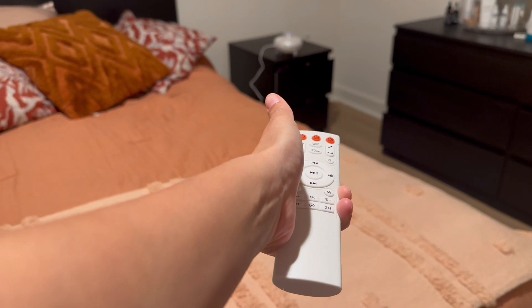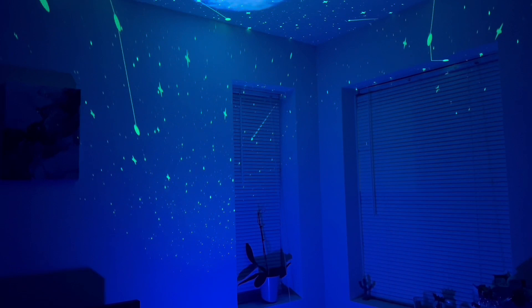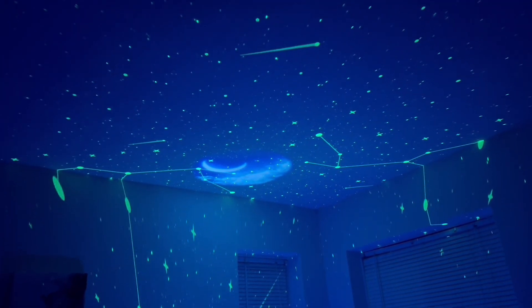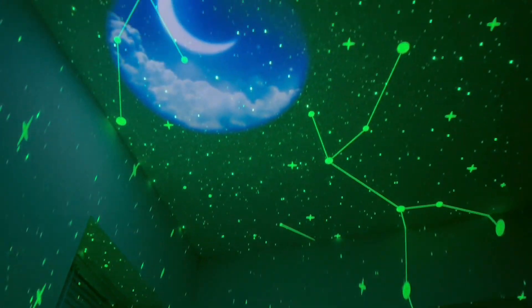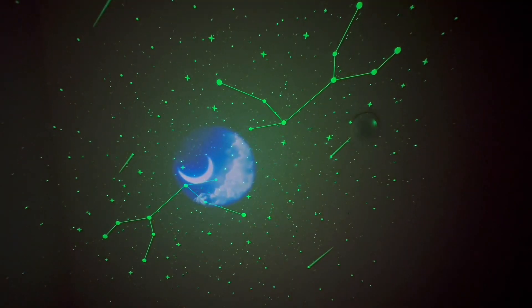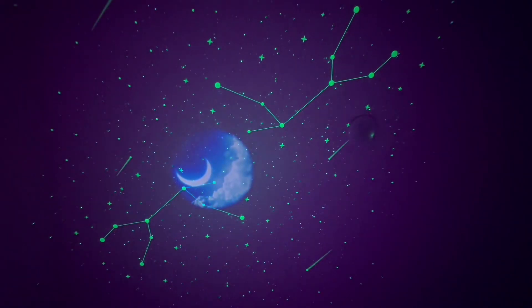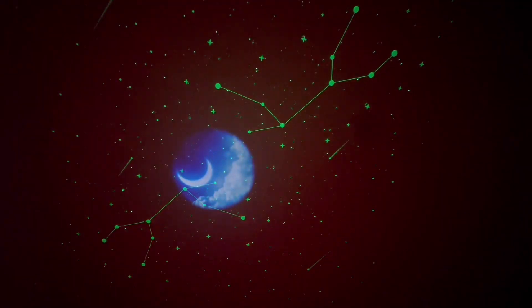You can use the remote to turn it off and on, or select any of the projection options. The star projection galaxy has more than 10 colors, two switchable films, and 10 planets. It can be easily switched. It comes with four brightness modes, and you can adjust the timer to turn it off automatically after four hours.